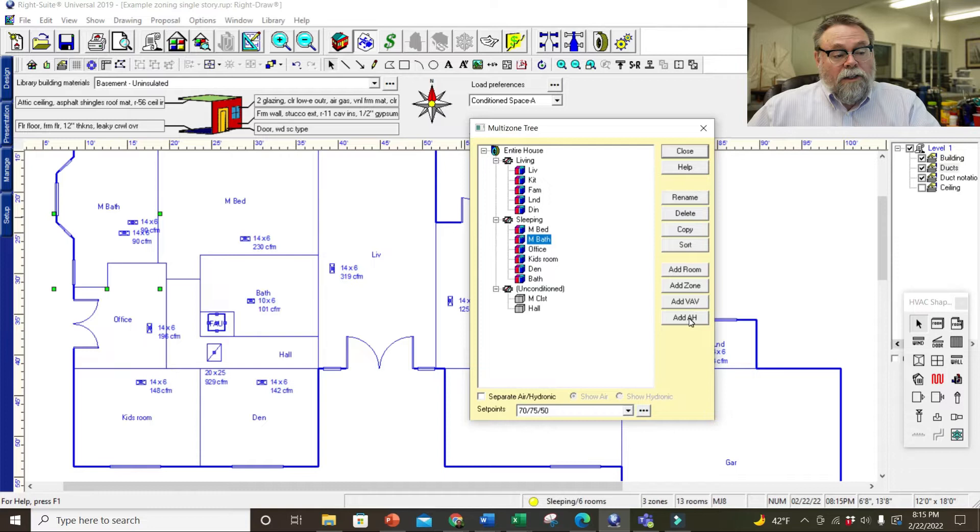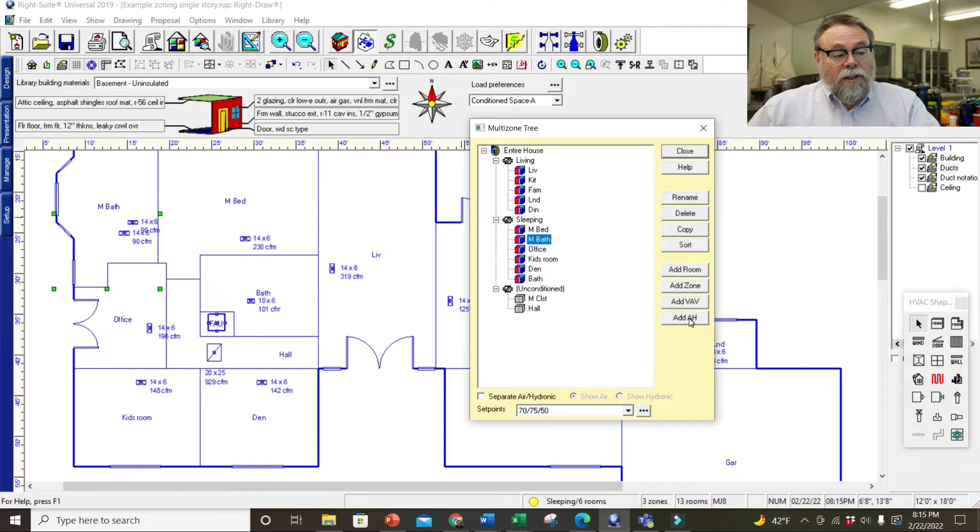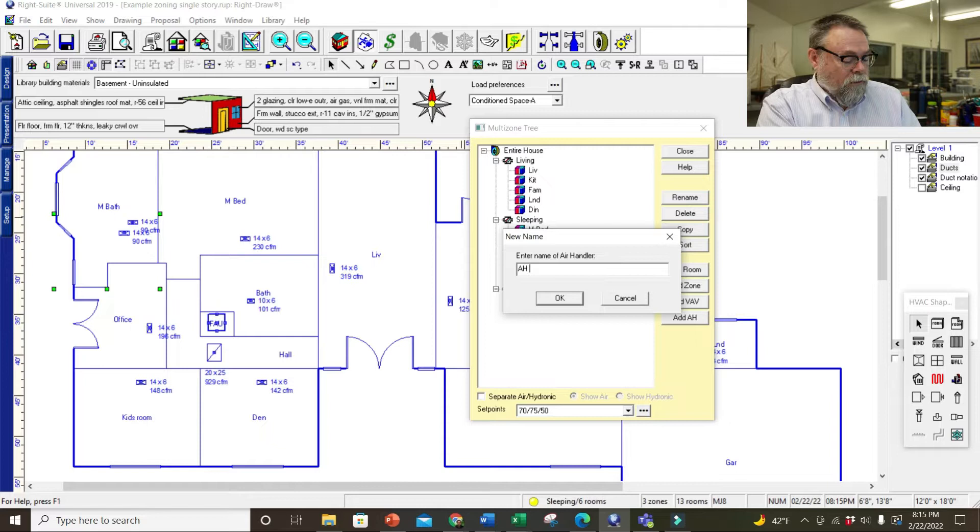So I'll add an air handler and call it AH2 — this is for the sleeping side. Click OK. So AH2 currently has master bath and the zoning on it. I'm going to bring over the master bedroom, the office, the kids' room, the den, and the bathroom and drag them all over there. So they're all on AH2 now and AH1 is for the living room.